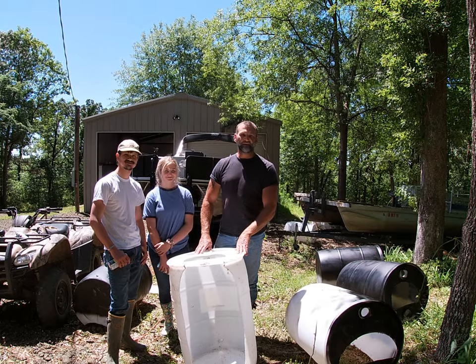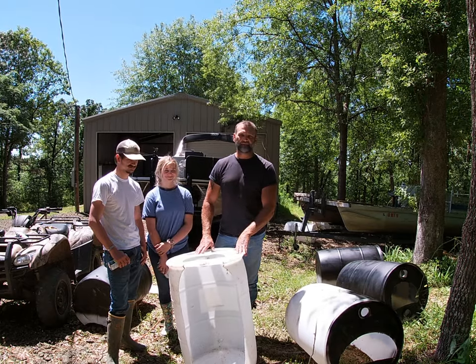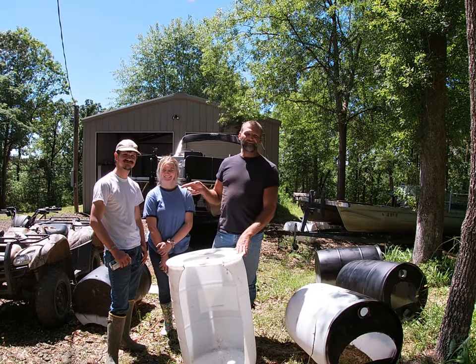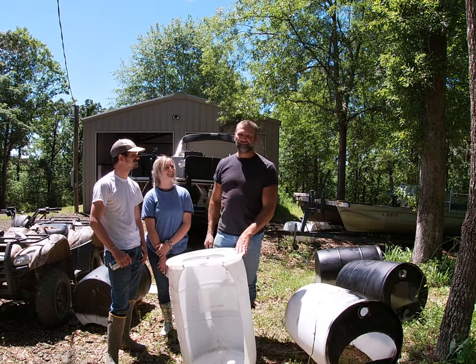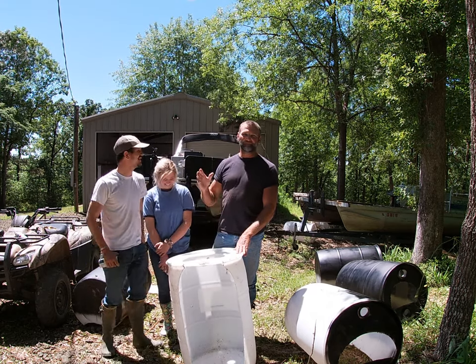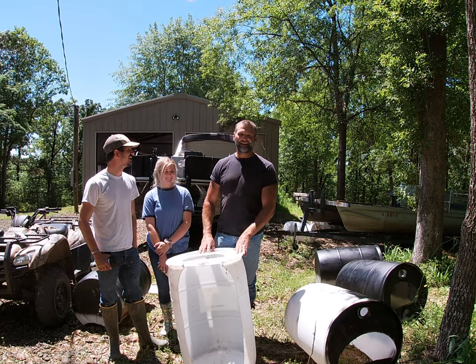Hey folks, Talium Woodward, Fish Hounds Guide Service. It is April the 16th. I'm here with my daughter Logan and her future husband, my future son-in-law Logan. It's kind of crazy there. We live in North Louisiana, so things like that happen.